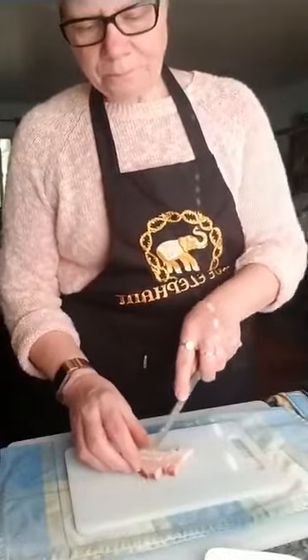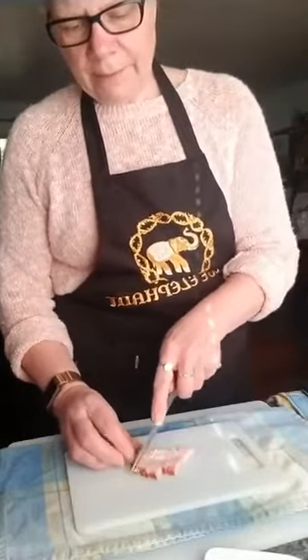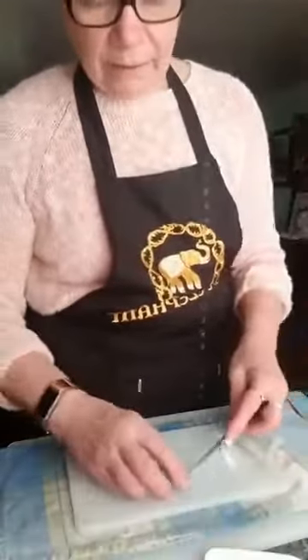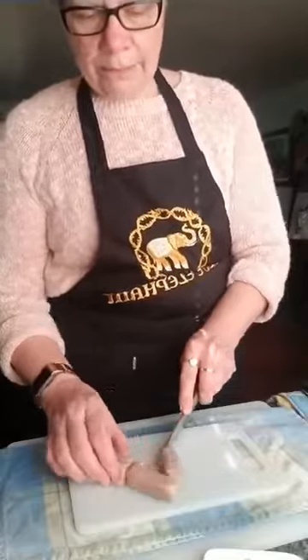I'm going to cut the bacon pretty fine — about the size of a matchstick or a toothpick — some nice small little slices. Under my pan that's going to start creating some nice sweet smoky flavor. I'm going to take two sausages for one person — that's going to be a pretty good serving.